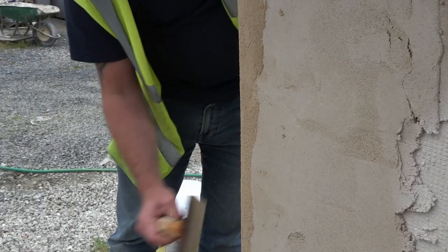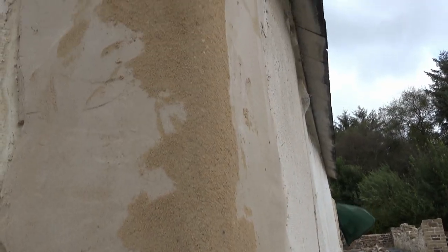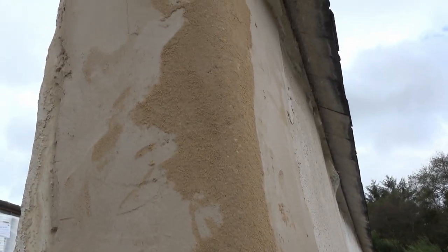The render will need protection with a breathable finish. So when it's ready, we would apply a lime wash or a silicate masonry paint. Have a look on our website or contact us for more details.